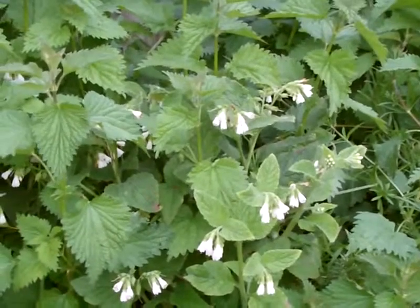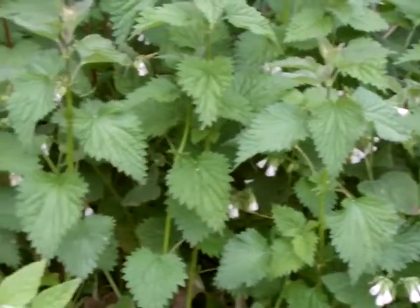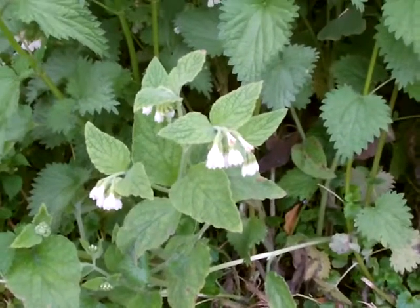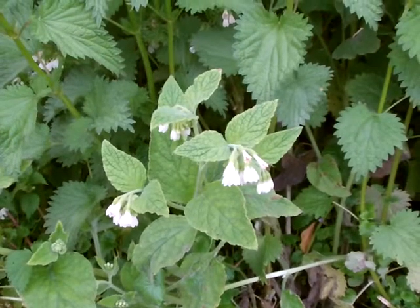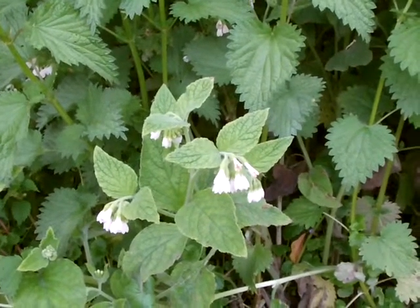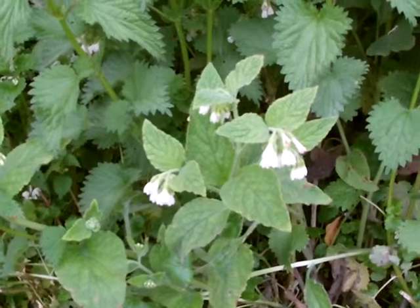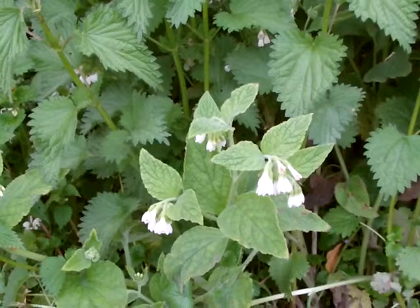Here with a little bit of our native wild comfrey — this is Symphytum officinale. As we'll see from a comfrey a little bit further along, this one's got quite small leaves even at the base. They're not as long as many other hybrids that are more common, especially near allotments and gardens.